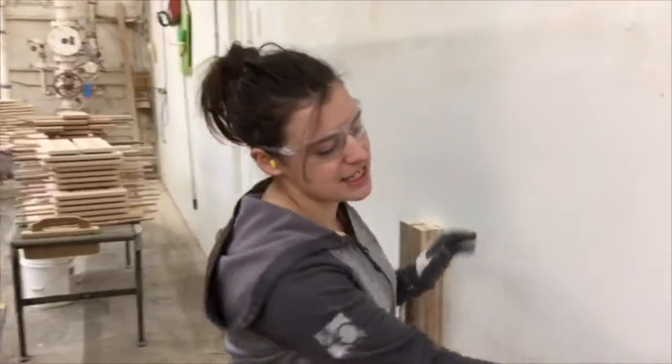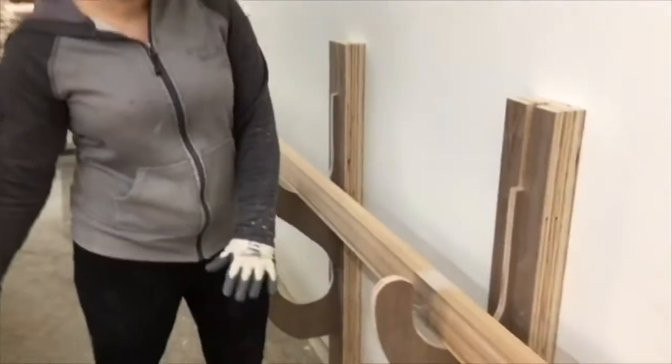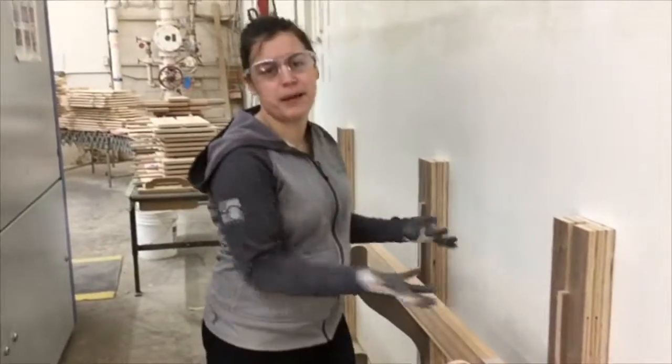The solution we came up with is to put hooks against the walls so that you put the moldings on the hooks instead of on the floor. So we're not stepping on them, we're not bending over to pick them up.